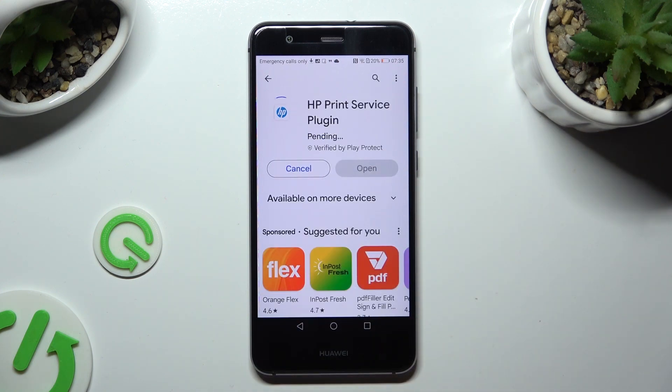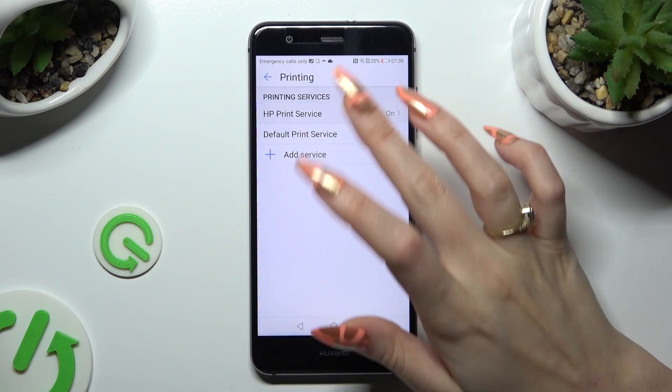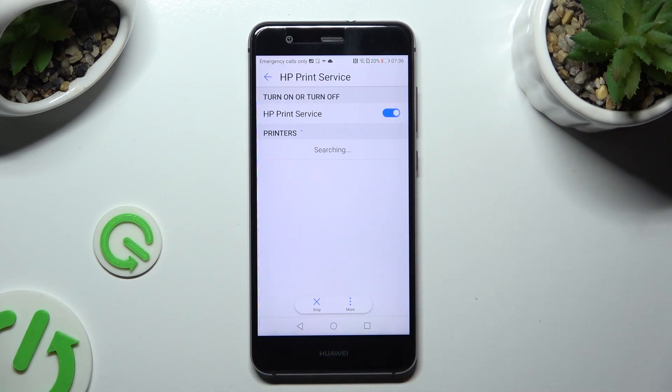When it's ready, go back to the same settings. Lastly, tap on your new service and wait as well.